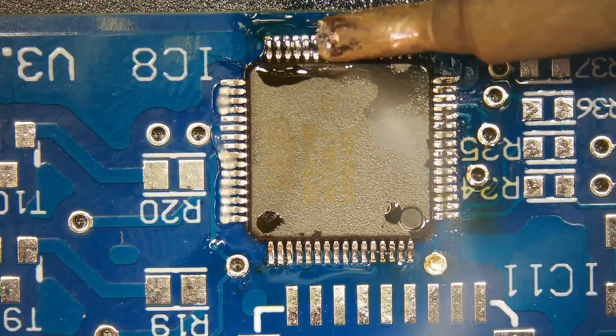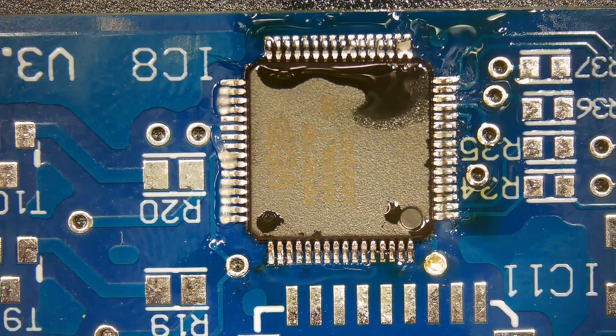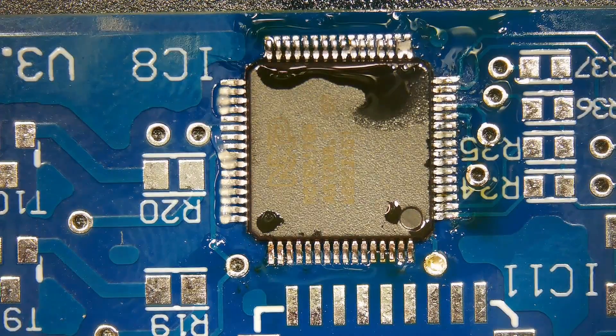Drag soldering is the most suitable and efficient method to solder QFP. For drag soldering, the beveled and hoof tip shapes are most appropriate because they allow the user to drag the soldering tip over multiple surfaces at once.